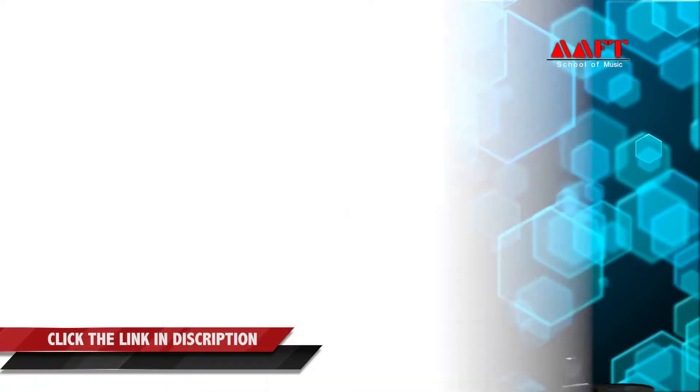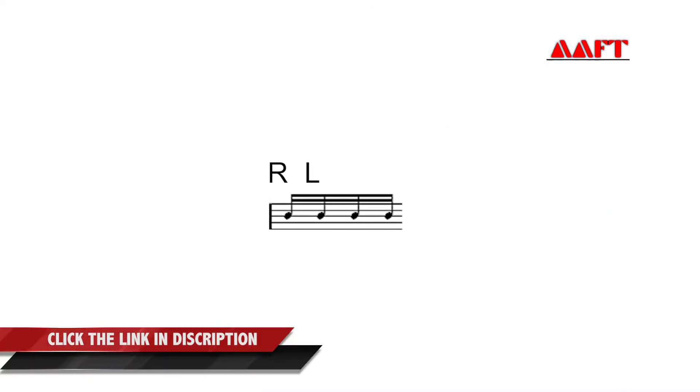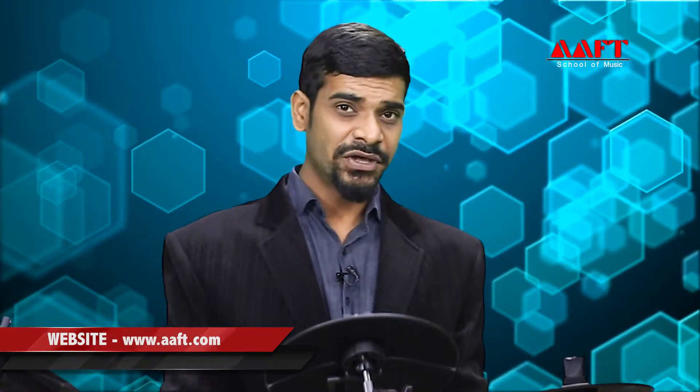The single stroke roll is simply one stroke each hand — right, left, right, left and so on. And for a left-handed person, it's the other way round, starting with the left. Now let me show you with the click track.